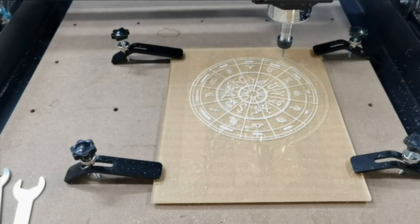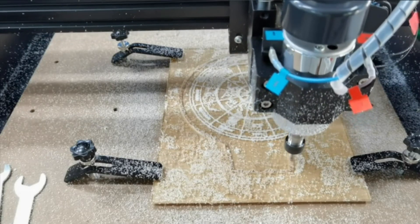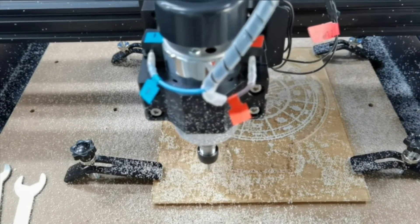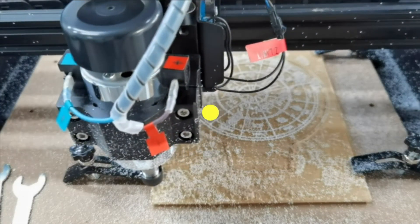Also, if you're contemplating whether to buy this or a fully assembled product, we suggest you buy this one, as you will learn the machine through the process of assembling it.